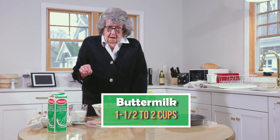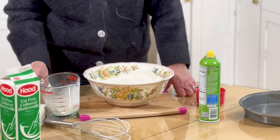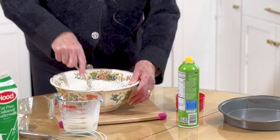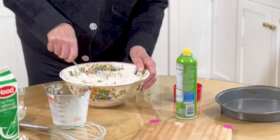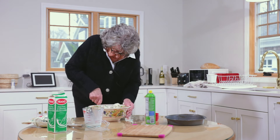If the buttermilk is thick, it's old — doesn't mean it's bad, it's just a little old. You can add a little bit of whole milk to thin it out a bit. If the buttermilk is fresh, it's thin like whole milk. So we'll add some a bit at a time and mix it all until the flour is all combined and there's no dry flour floating around.